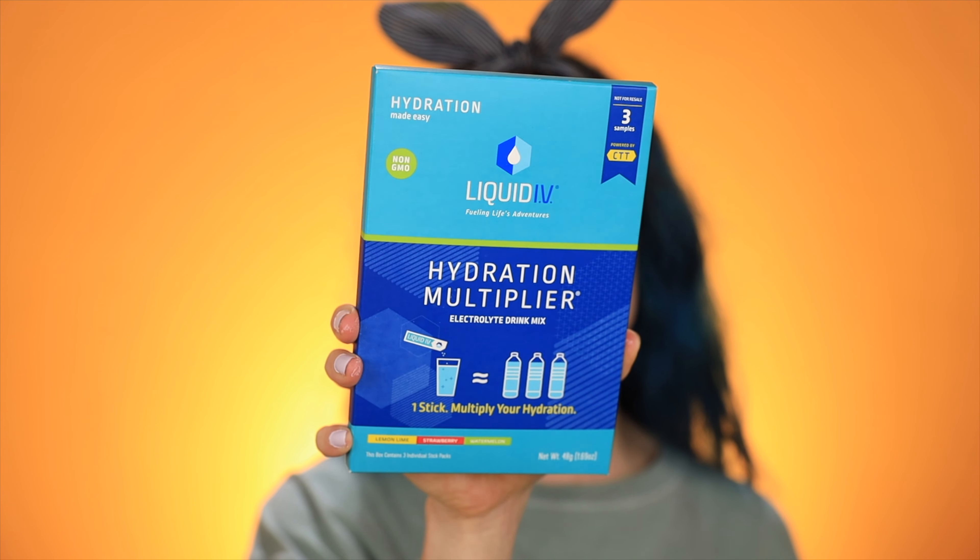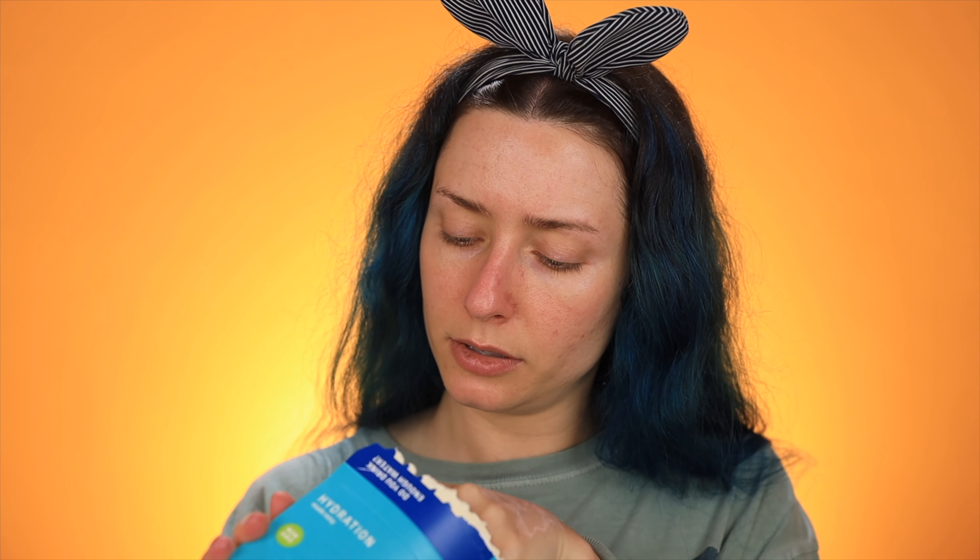This next one is Liquid IV — a hydration multiplier. I've heard really good things about Liquid IV. These are powders you put in your water and they come in lemon, lime, strawberry, and watermelon. This is two to three times more hydration than water — three times the electrolytes, five essential vitamins, and great taste. These packets are actually huge. You add one to a 16-ounce glass of water. I think I've seen a makeup artist actually just pour it into her mouth like a pixie stick — I don't know if I'd recommend that considering they tell you to mix it with water, but that sounds like something I would do.